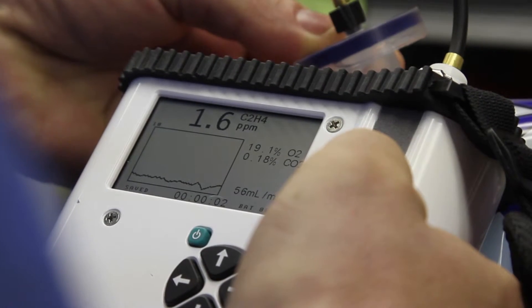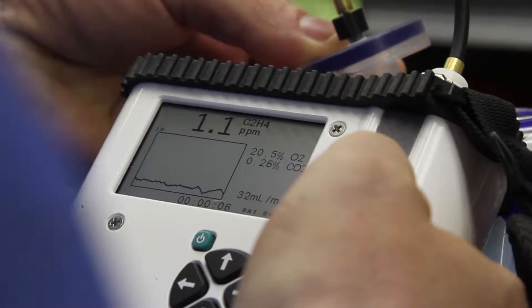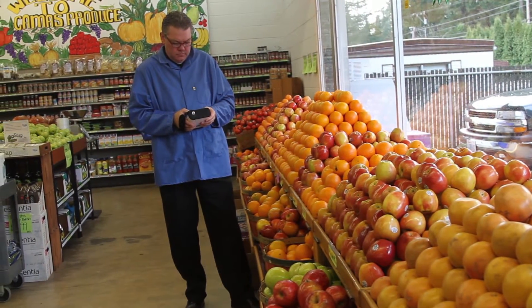Quality assurance for perishable cut produce demands a more comprehensive analysis. Most modified atmosphere packaging gas analyzers are equipped to only measure CO2 and or O2.